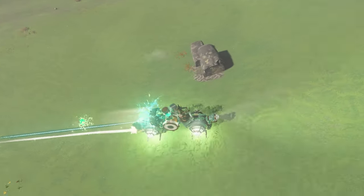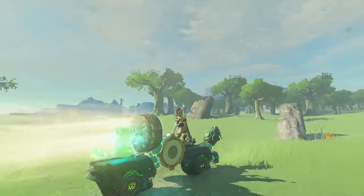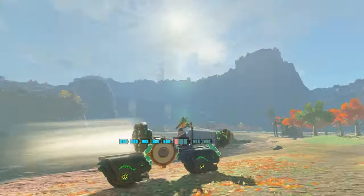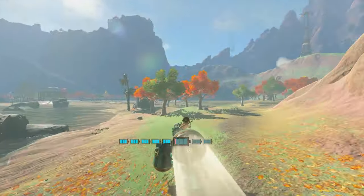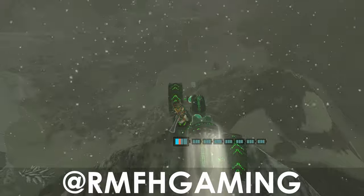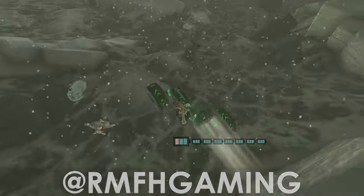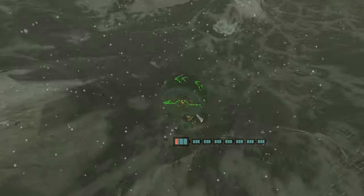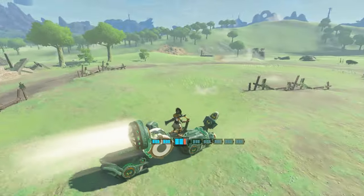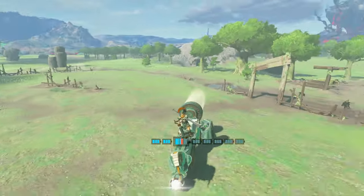That's all I have to show you today. Before I go, remember to save Model X as a favorite in your auto-build catalog so you'll always have access to it. Enjoy some clips I got riding the Master Cycle around Hyrule. If you'd like your builds to be featured in a video, submit them to me over on X at RMFHgaming. New TOTK builds are coming soon. If you stuck around this long, comment 'Spartan' down below to let me know you made it to the end — who knows, it might have something to do with the next video. Thanks for watching, RMFH out.